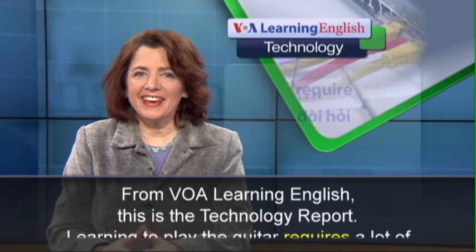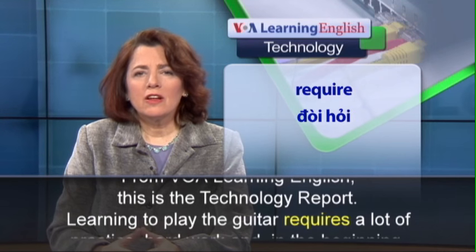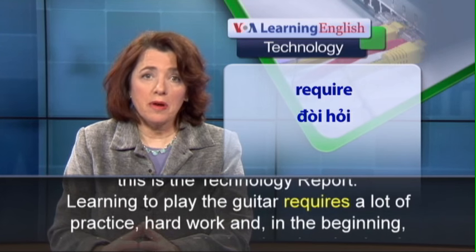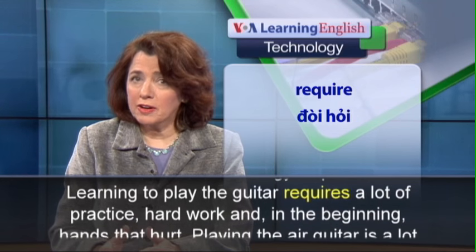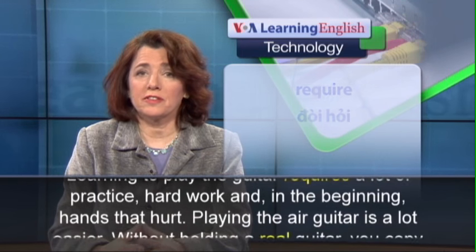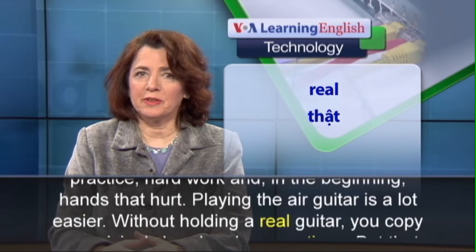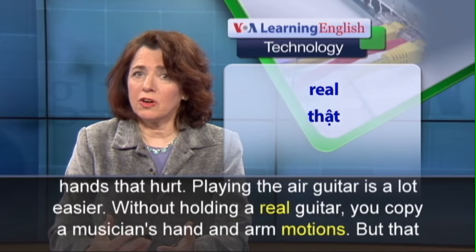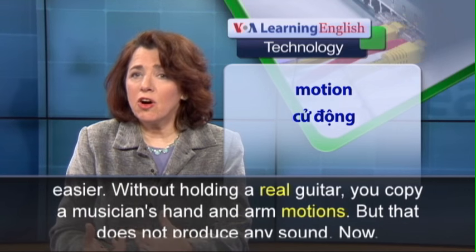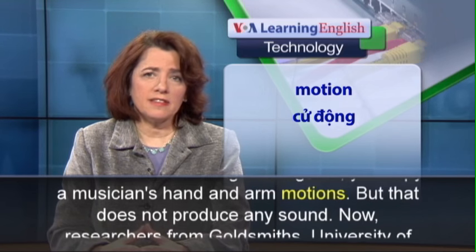From VOA Learning English, this is the Technology Report. Learning to play the guitar requires a lot of practice, hard work, and in the beginning, hands that hurt. Playing the air guitar is a lot easier. Without holding a real guitar, you copy a musician's hand and arm motions, but that does not produce any sound.